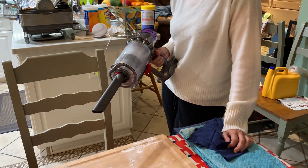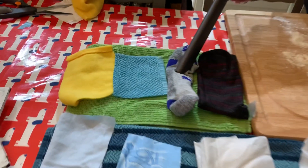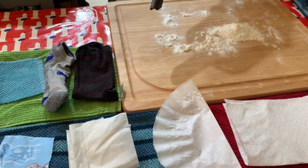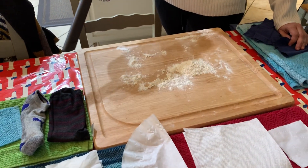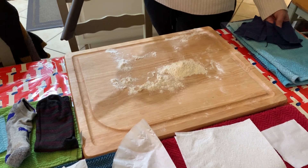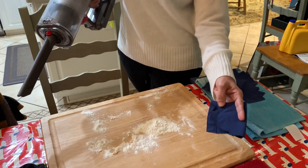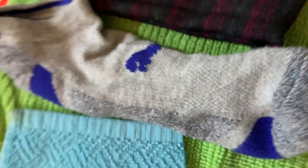Everybody's trying to make their own mask now, and it's hard to know what the best material is. People want to use something like a sock because it seems thicker, and they think tissue paper is useless — it's all very confusing. But the bottom line is the size of the holes within the fabric and what can get through. A virus is only 0.2 to 0.3 microns. I have some flour here to give a visual guide of what people are talking about when they say a tightly woven fabric like sheet fabric is probably going to be better than something made out of knit like a sock.